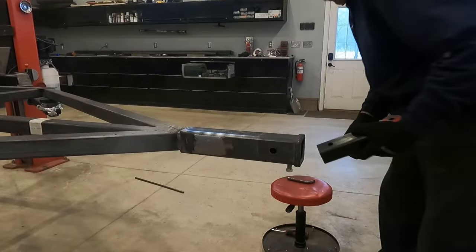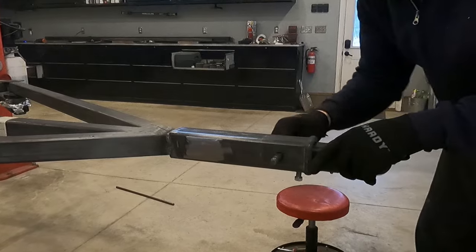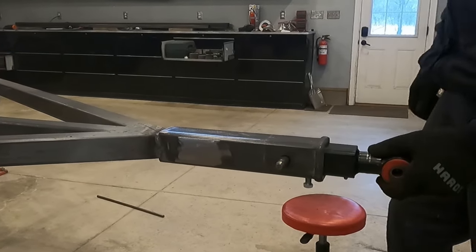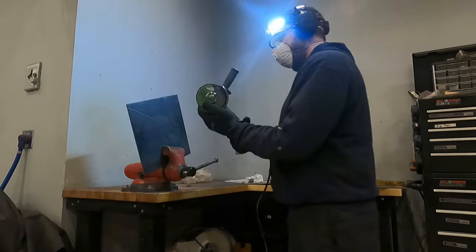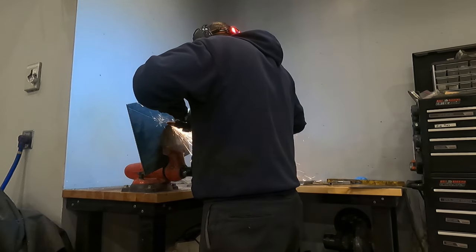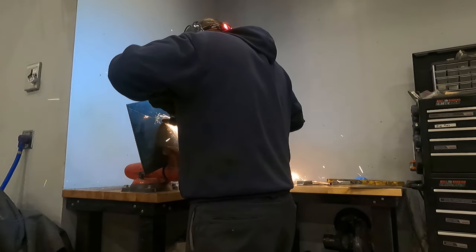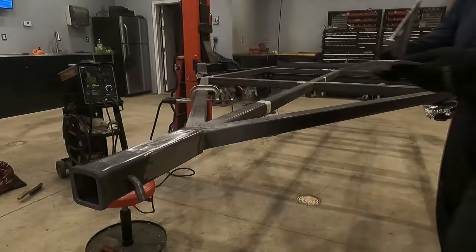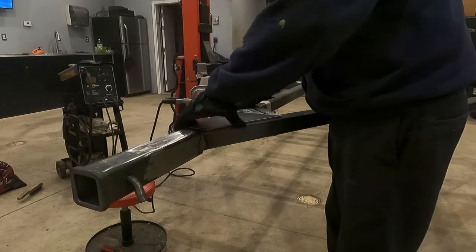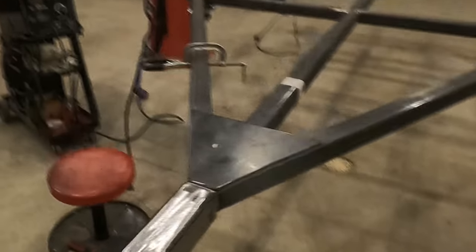I ground it smooth for cosmetic purposes and then reassembled everything to make sure everything still fits. The main spine of the trailer now goes from the tongue all the way to the rear of the trailer — this single continuous piece of metal makes it very strong. However, in order to make it a little bit stronger, I decided to use plates on the top and bottom of the tongue area. Welding this piece in should give it a lot more strength.